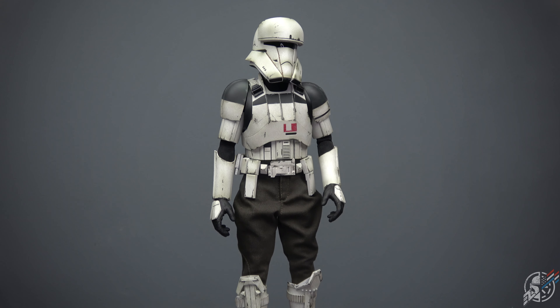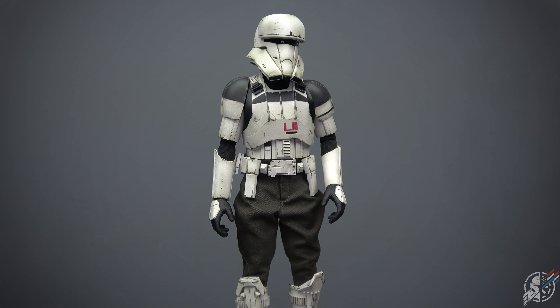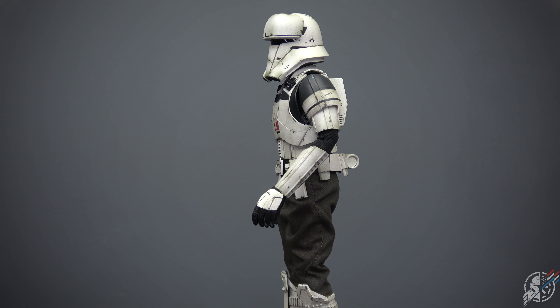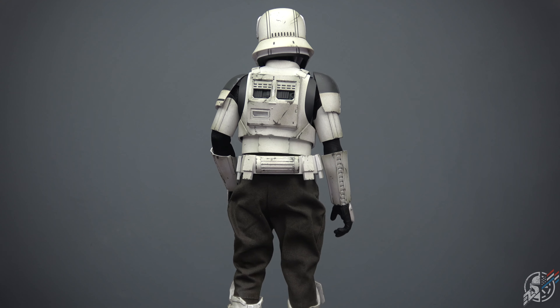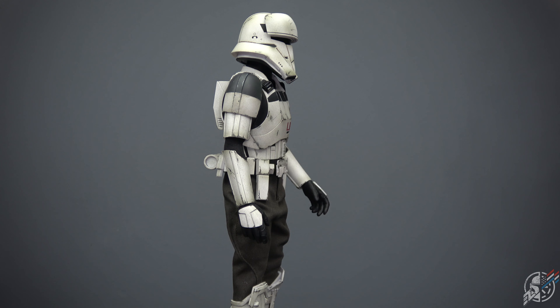There it is — the hover tank commander, assault tank commander. I call it the hover tank because I'm old school and hover tank sounds more accurate. But cool beans. As you can see, eight out of 10. Let me know what you guys think in the comments. Let me know if I'm too harsh on this guy.